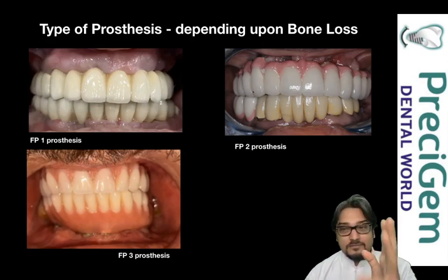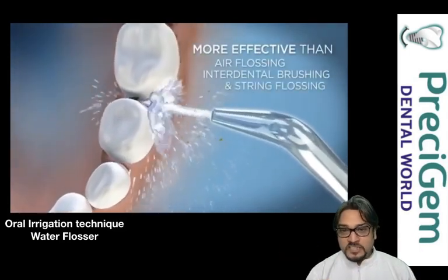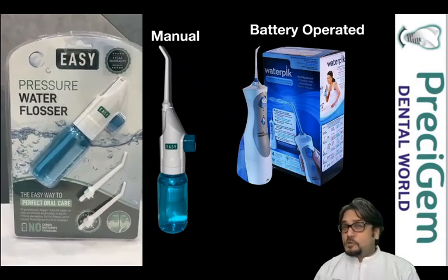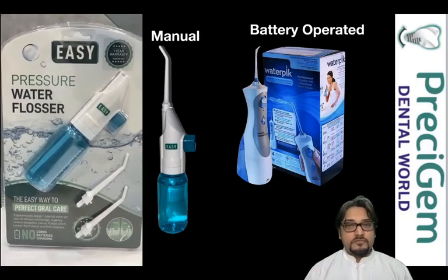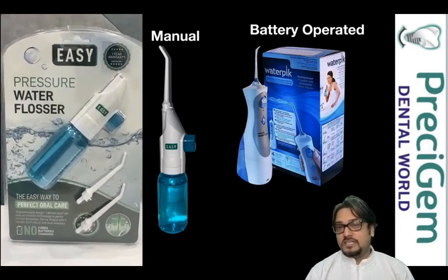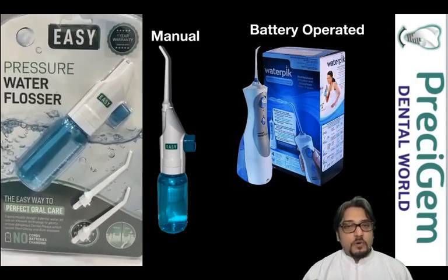Let's start with the water flosser — it's basically a water jet that comes out of a machine and focuses on the junction of your teeth and gums. There are two different types: a manual flosser and a battery-operated flosser. The manual flosser, which we call an easy flosser, requires no maintenance — you just fill it with water and use it. A blue pump is used to push the water out.